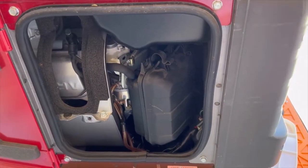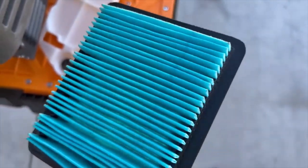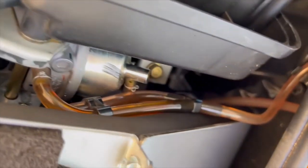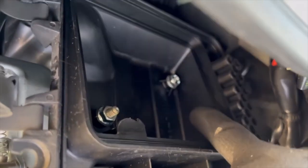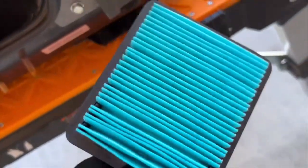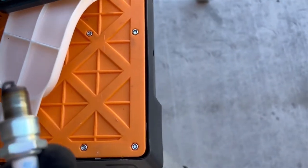So I pulled the old air filter and it looks brand new. If you look inside, I've never seen an old generator this clean — it is super clean. There's not even any dust in the bottom; there's usually some dust accumulation but this is unbelievable. So the air filter is going right back in.